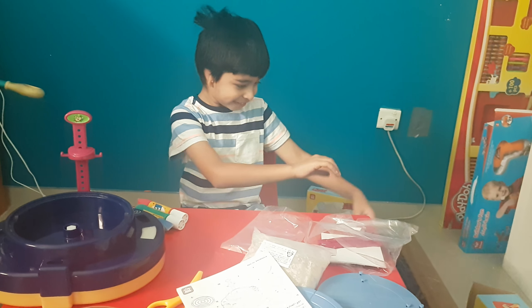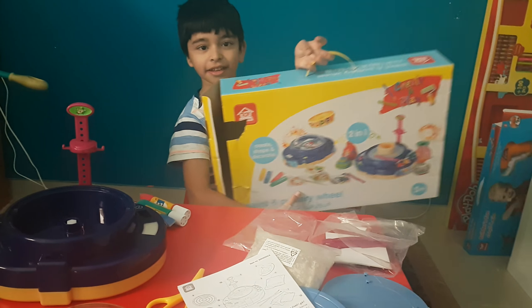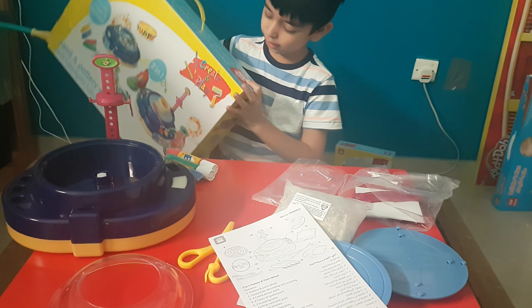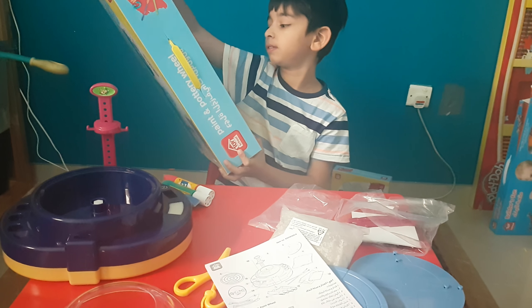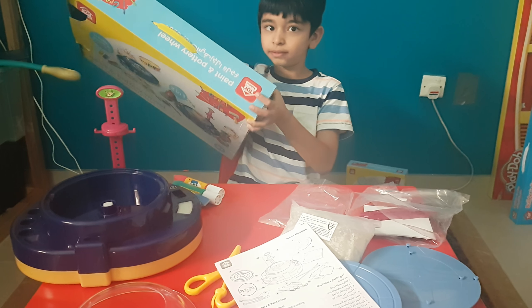Okay, Saad, can you show the box of a pottery wheel? Yeah, sure. There. Okay, so this is from Toy School, isn't it? It's called Paint... but it has a toy. It says toy. Yeah, it's actually the brand name is Toy School and the name of this toy is Paint and Pottery Wheel.